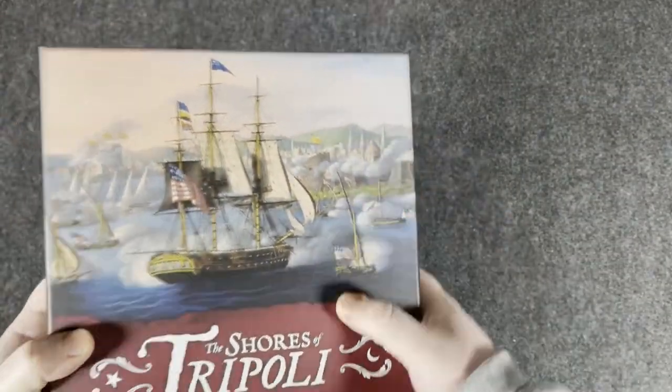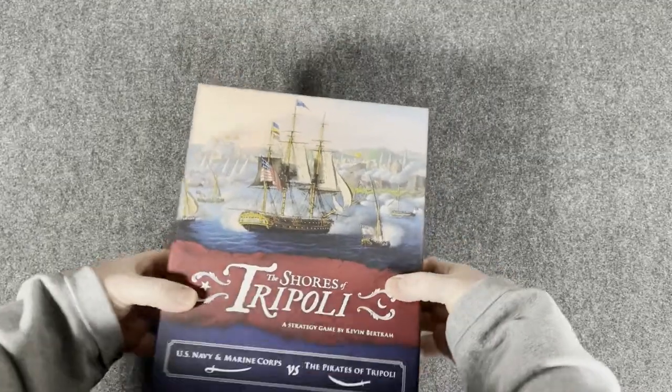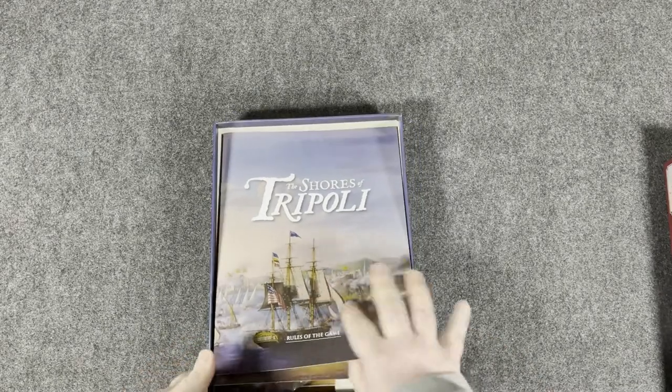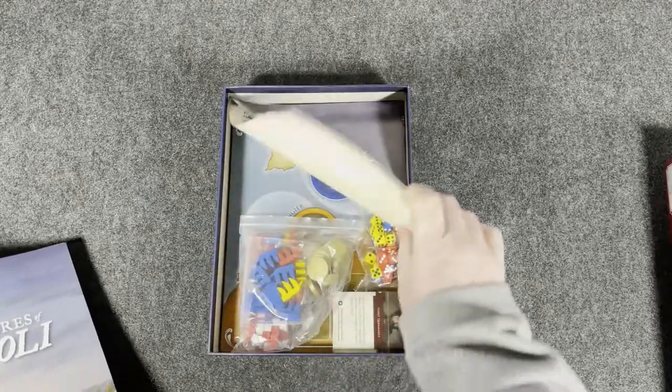The box has almost like a linen finish to it — really nice, very thick. That's going to hold everything very well. We have our rules here, and a historical supplement and designer notes.